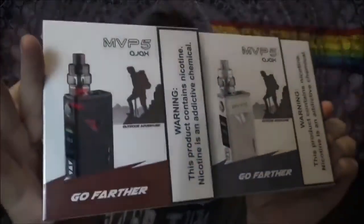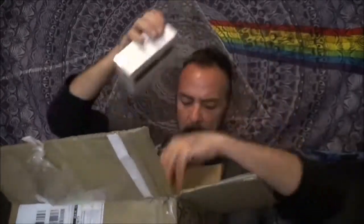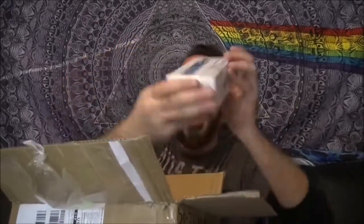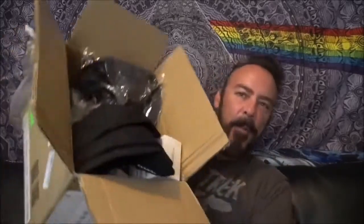Innokin did send me a bunch of other stuff including a couple of other colored MVPs — we have a black and red and then sort of a gray and silver. For sneak peeks, we've got an Innokin Go Max tube that we'll be looking at later in the month in several different colors, and also a Slide tube, t-shirts, hats — all kinds of stuff, almost an entire bait mail in that package. Thank you so much Innokin.